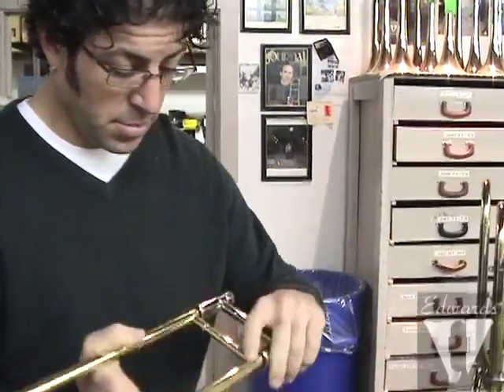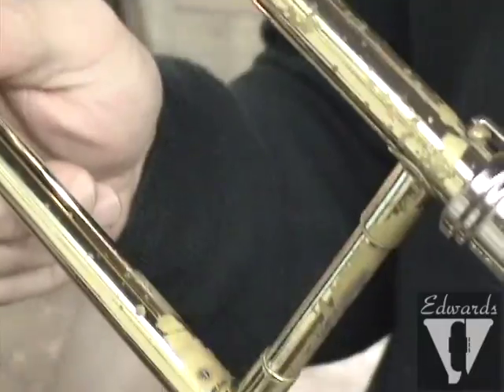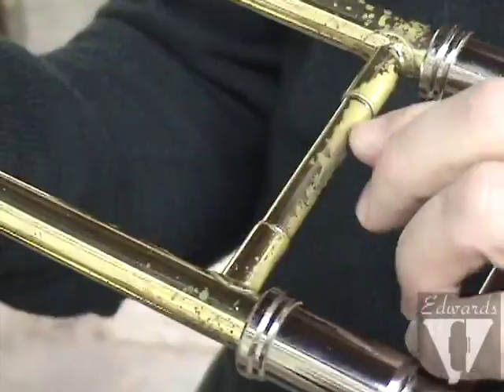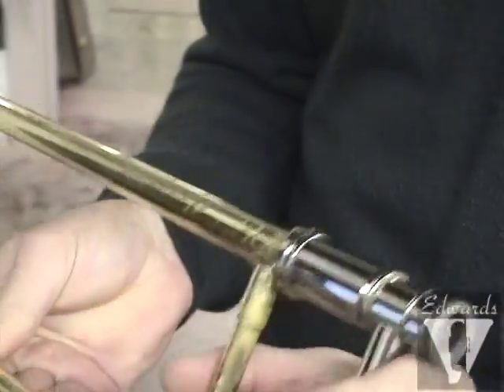I've seen even something as basic as electrical tape. I'm not a fan of electrical tape — it can get a little gooey — but it's better than nothing. This slide right here, you can see after 10 years he's actually eaten through the slide. There's a hole in his slide tube. We're going to replace that tube and replace this cross brace here, because his acidity is such that he's eaten through it.